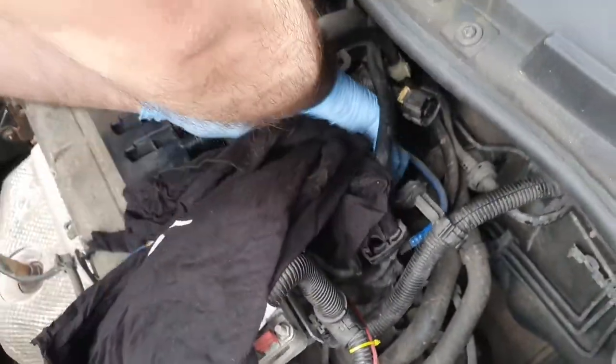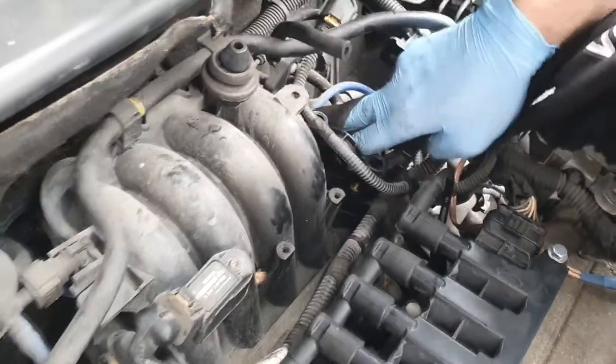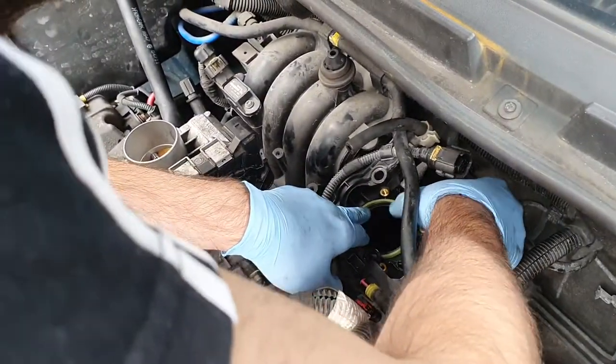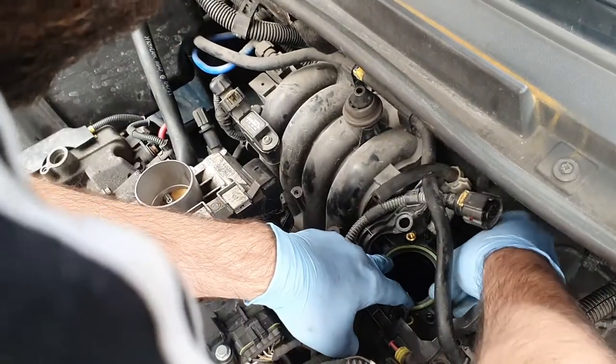Now with a dry cloth make sure that you clean the excess oil, and make sure that you put the rubber ring in before putting the actual throttle body back.